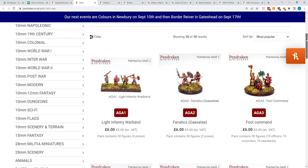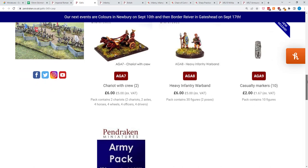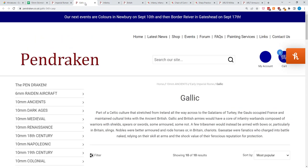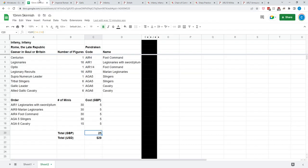Adding it all up — one pack of Legionaries with sword and pilum, one Marian Legionary pack, Roman Foot Command, Slingers, and Cavalry — that's 25 British pounds, approximately $29 US before shipping. You're all in on Infamy Infamy for about $29, plus you have a lot of Roman and Gallic extras; you could field nearly one and a half of these groups. Jumping over to Chain of Command, it's actually going to get cheaper — $29 is the most you'll spend.